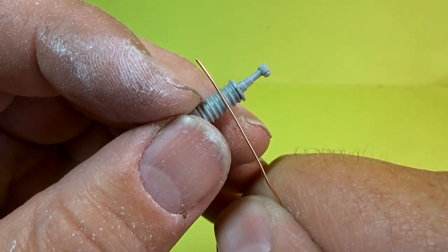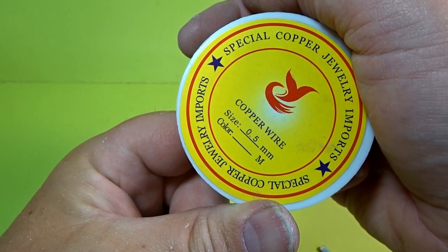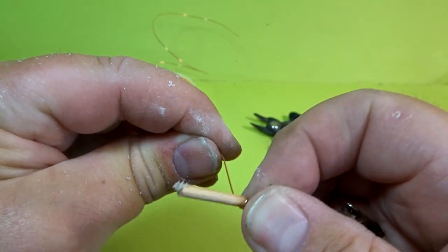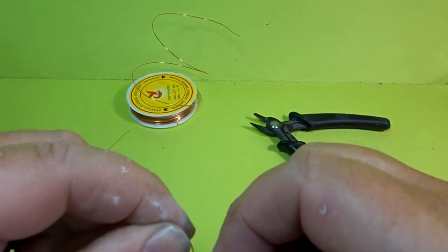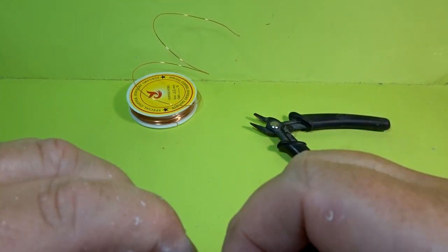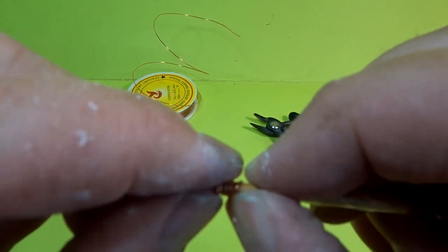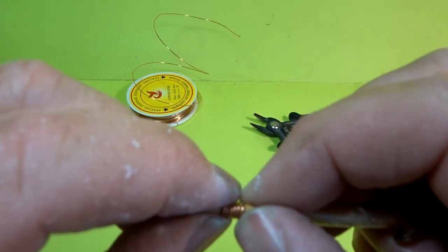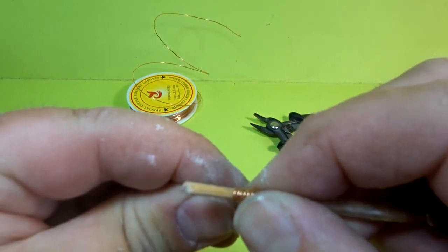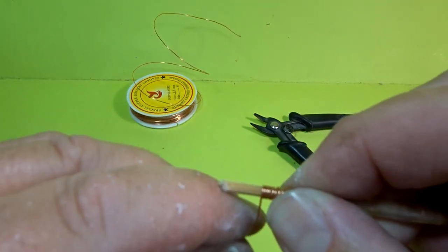Once that was all done, I decided to go for some 5mm copper wire — you can buy these from good jewelry shops — and then just wrapped it around some doweling of a similar size to what was required for the rear springs, just trying to keep those gaps as tight as possible. Then once you've wound it around enough, it's just a matter of using your snips and cutting a piece to the size you require.